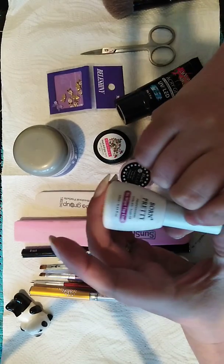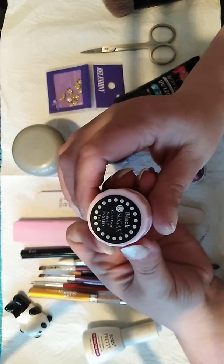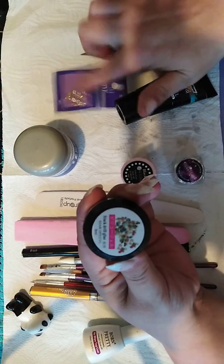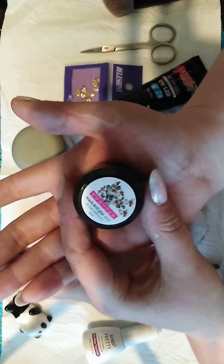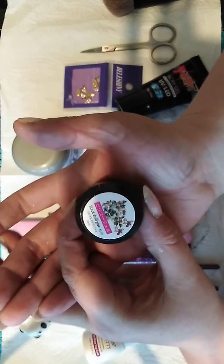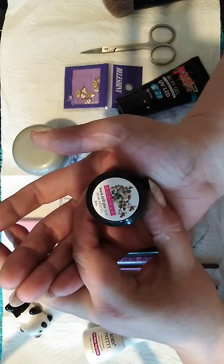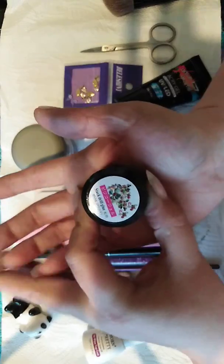This is the top coat — I really like this one, it's Born Pretty and it is absolutely amazing. This is the black gel, and this is what I use to put the crystals on with, because I have put quite substantial sized crystals on her nails. It's the only thing I've found so far that keeps them on for long periods of time.